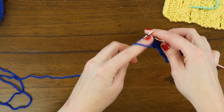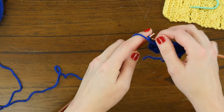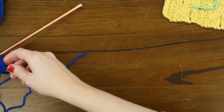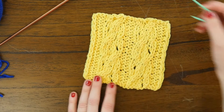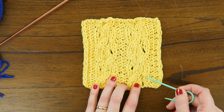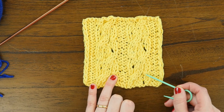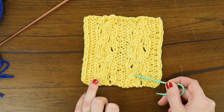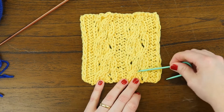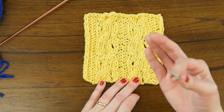Now finish the row with a purl three. Taking a look at our swatch, you can see what we've done for the cable and twist row right here — our twisted stitches on either side, and right here you can see the work turning to the right just a little bit for that two over two right-leaning cable.